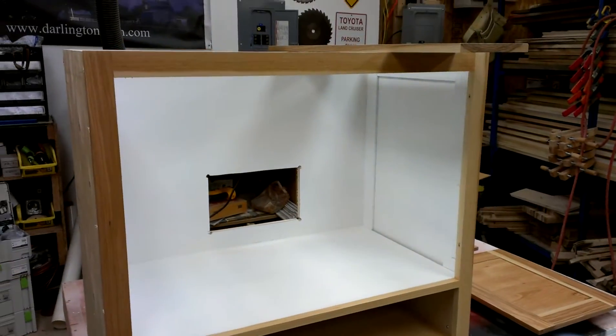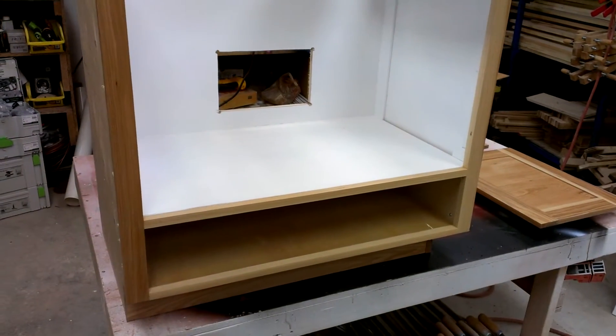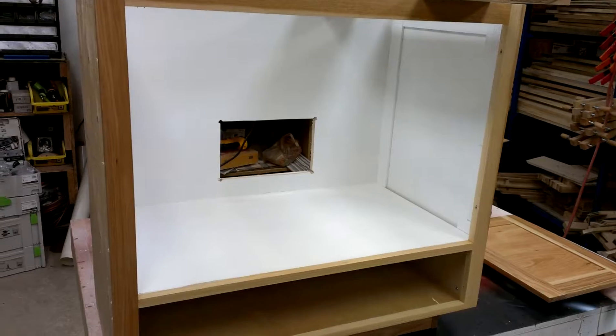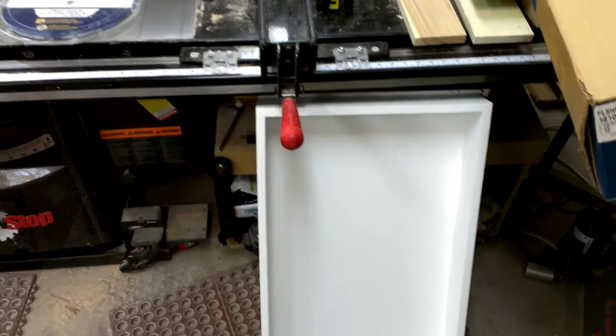In the morning I'll come back over here and put this all together and get it ready to get out of here. The customer is picking it up tomorrow, so I've got to get everything put back together and ready to go.